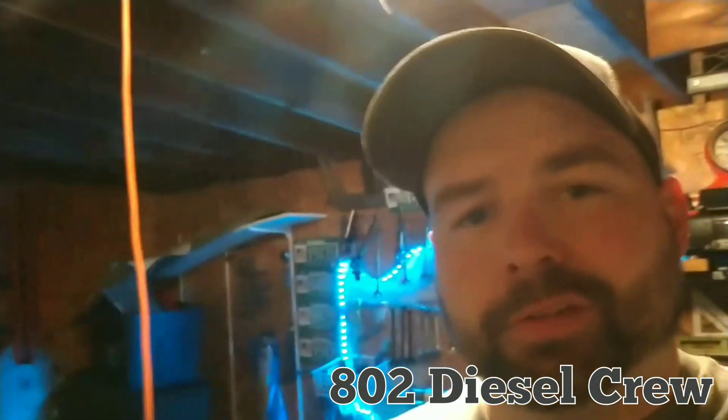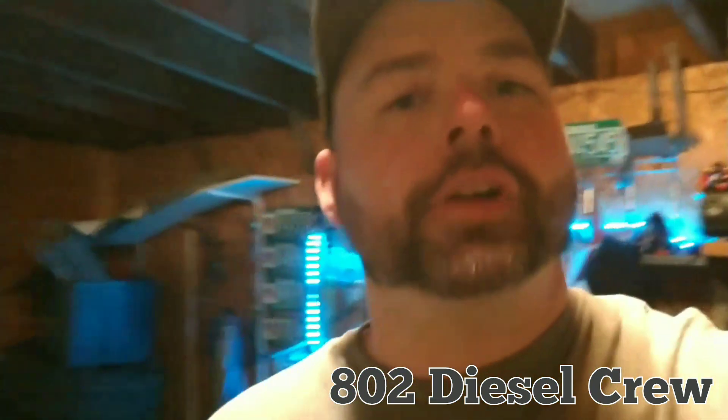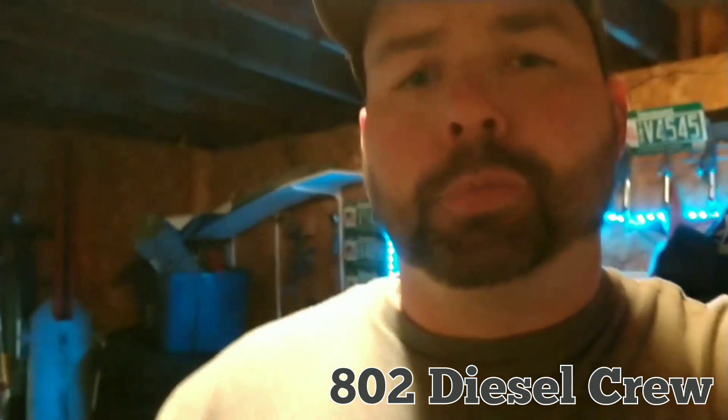Alright guys, I kept these videos nice and quick so you're not spending like 14 minutes watching me go through my tools. Stay tuned for further ones. This is your brother Eddie signing out — stay greasy, brothers.